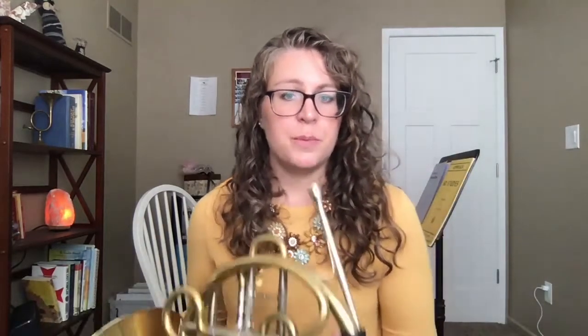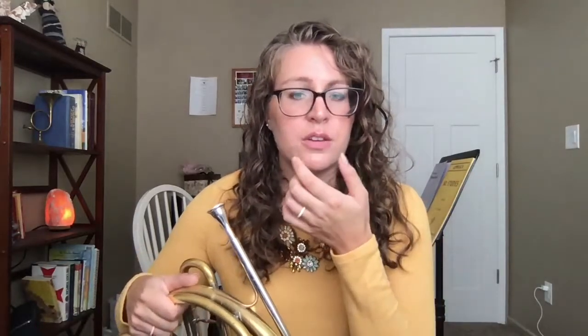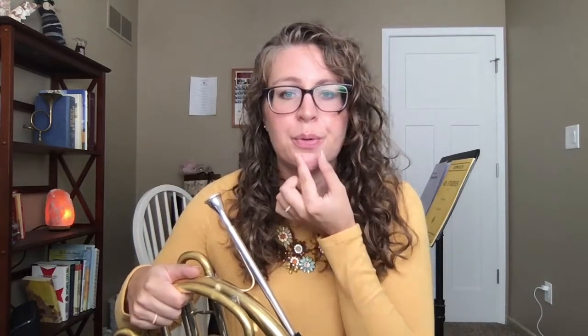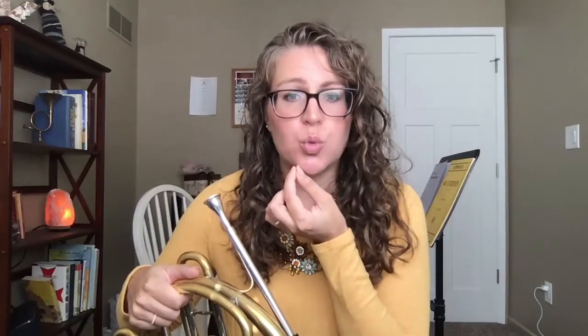The embouchure of the horn starts with our mouthpiece placement — making sure that we feel like we're just setting the mouthpiece on our bottom lip and rolling it up. It should encompass all of our top lip. The ratio is normally two-thirds top lip and one-third bottom lip. You also want to make sure that we're keeping a nice what they call puckered smile, where the lips are relatively pursed and we're focusing on strong structure. We don't want to pull the corners back, which we call smiling, or push the corners too far forward, which is puckering.